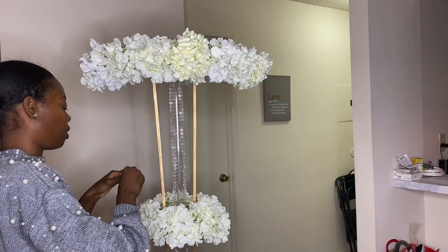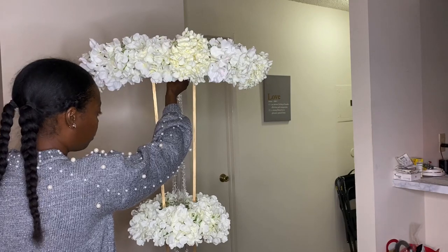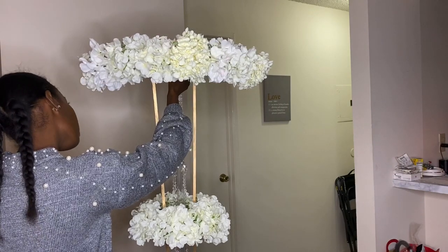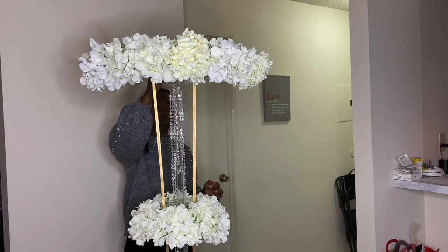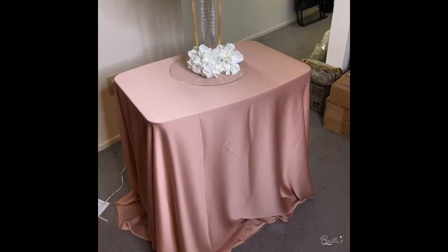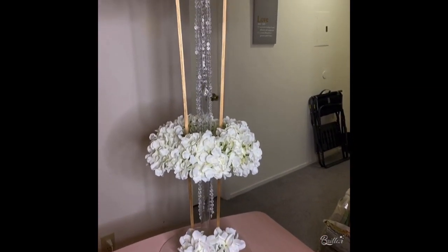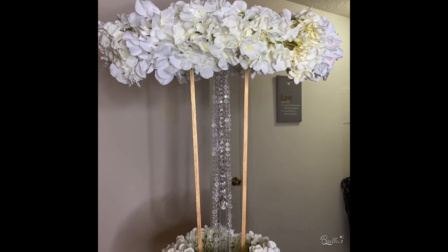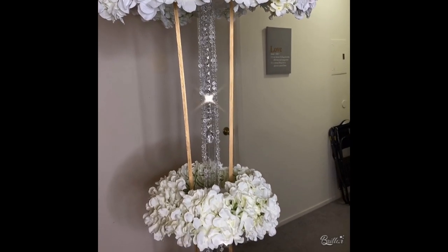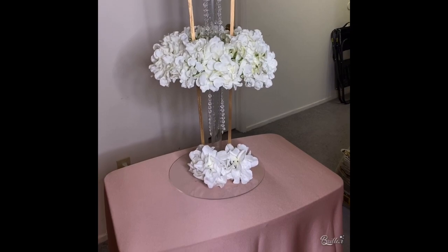I wanted to add a little bit more bling so I went back in and added some more acrylic garland. One thing about the wooden dowels: I probably would cut them down just a little so they go straight up and down rather than in a V shape. I don't mind this shape, but if you want to get it as close as possible to the inspiration photo you would need to cut them down slightly.